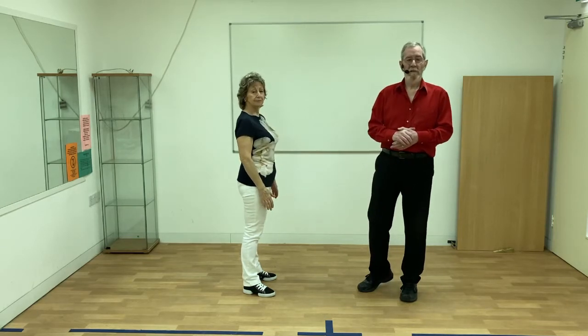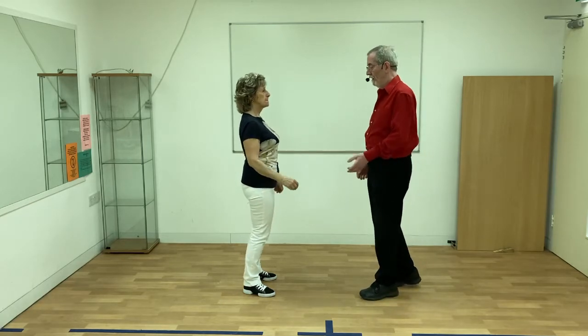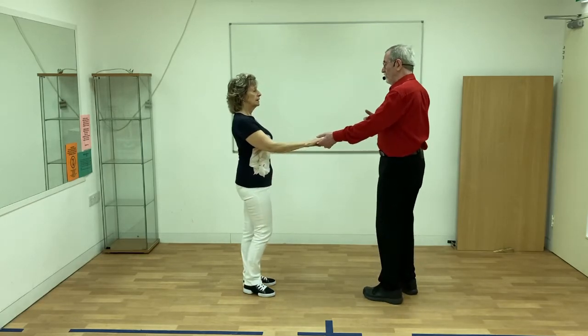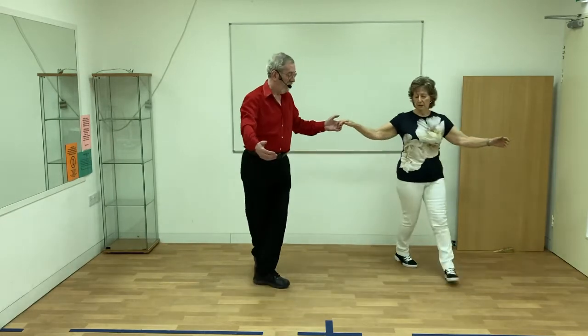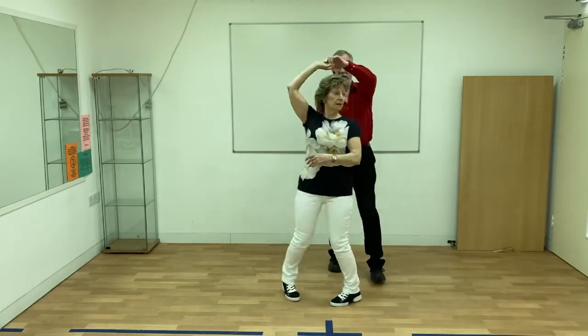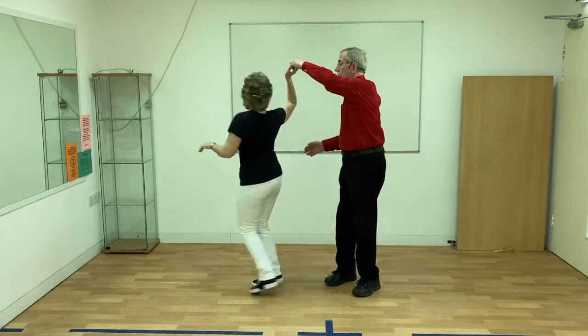In this final video we're going to do some embellishments and entries and exits. A common move in contradancing is for us to be circling left in a group of four and then I raise the lady's hand to turn it into a swing. I can also turn the lady out of the swing.